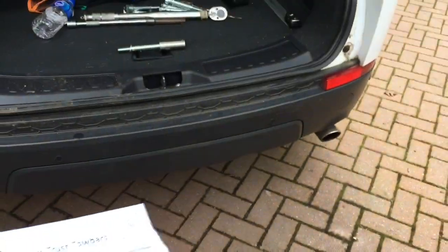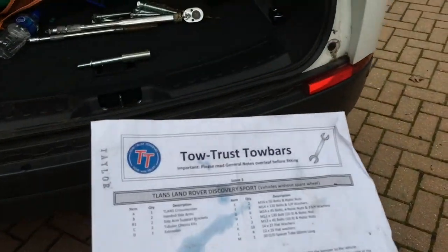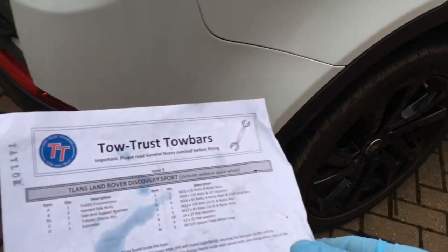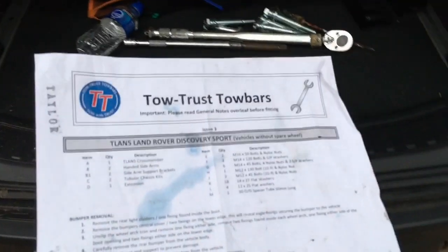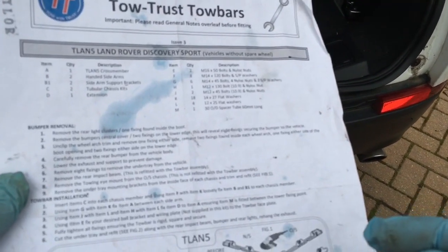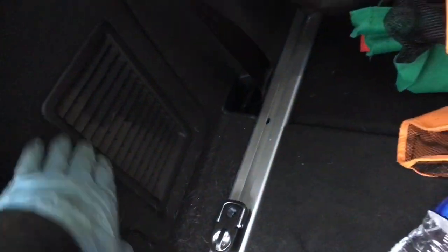Briefly, the process involves removing the light clusters, removing the bumper, taking off some wheel arch trim, undoing a few fixings, lowering the exhaust, removing the tow eye, removing some under tray mounting brackets, doing a bit of trimming, then fitting the tow bar and reversing the process.